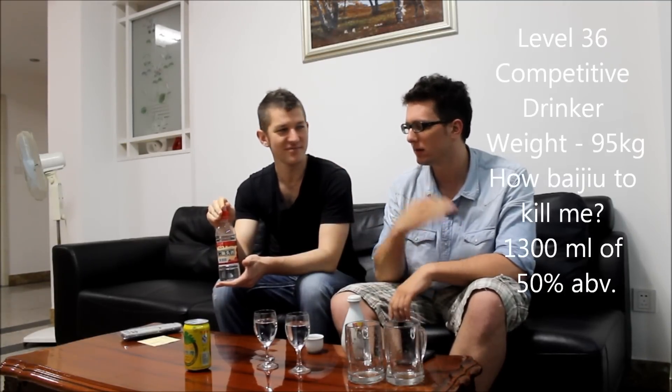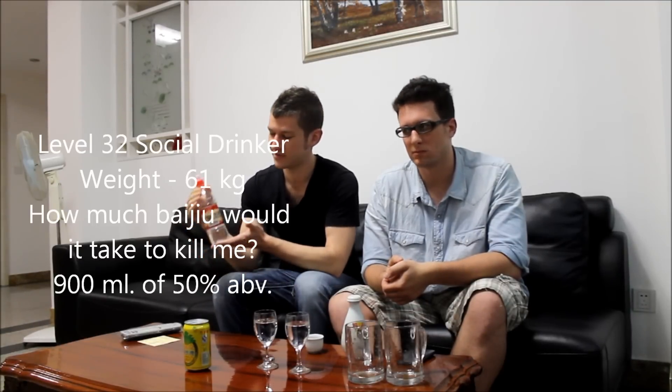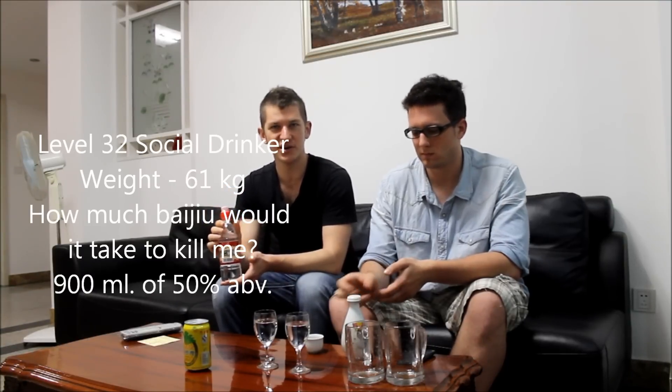Doing some quick math, we actually found out that for the LD50 — the dose at which there's a coin-flip chance you will die — for Matt it would be about three bottles. Level 36 competitive drinker: three bottles of this, done. 1.3 liters of this alcohol in one sitting, done. There's a 50% chance Matt would die from that. Because I'm a smaller guy, my LD50 was a little bit lower — about 900 milliliters of Beijing Er Guo Tou Jiu. That's about two of these little containers. It's an extremely cheap way to kill yourself.